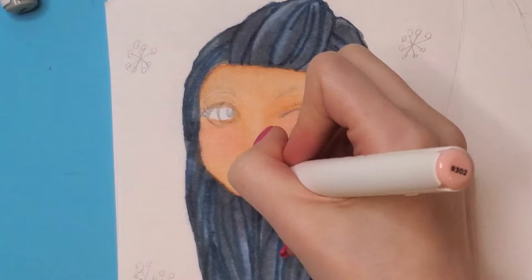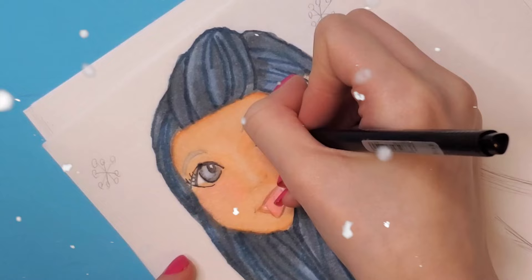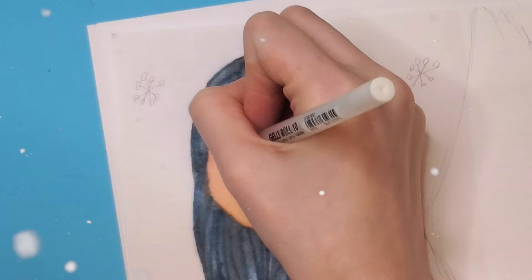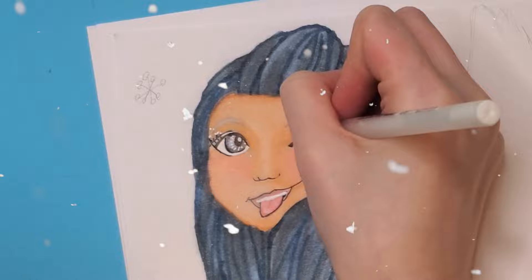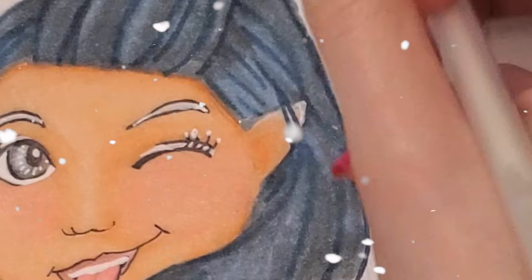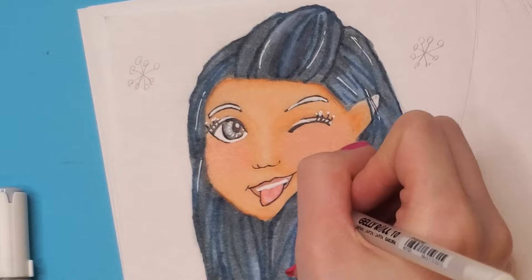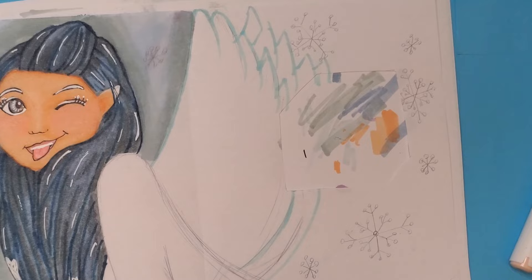I moved back to the face after it had dried and started on the eyes. The eyelids hadn't fully dried, so I got some smudging around the eyes — but that was okay because I decided to do a snowy theme for the makeup. I took my white gel pen and made little balls of snow on the tips of her eyelashes, which I thought looked super cool. I then outlined her eyebrows and filled them in with white gel pen so they looked like snow as well.